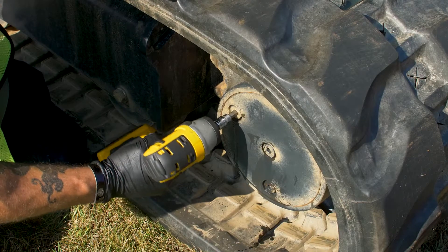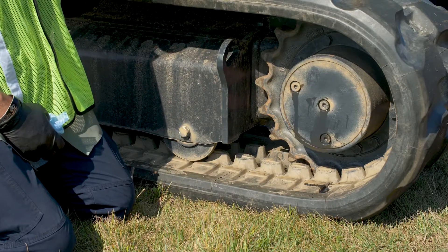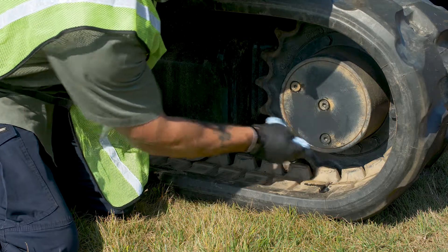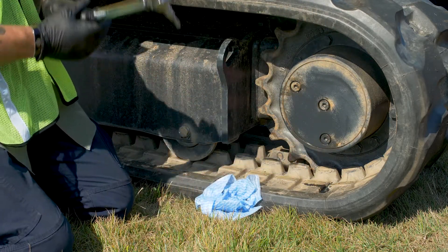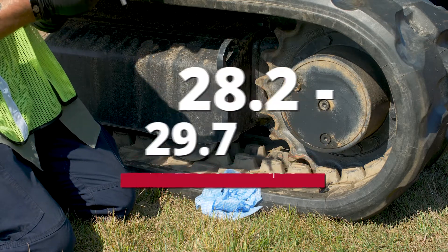Go ahead and tighten them down. Now that we've got the travel motor filled, let's go ahead and wipe down the outside. Then grab your torque wrench and set it to 28.2 to 29.7 foot-pounds to torque the plugs down properly.